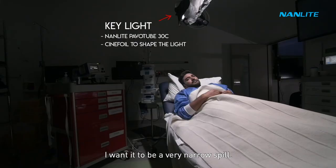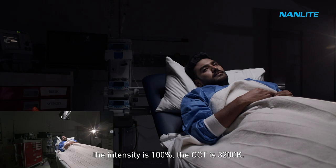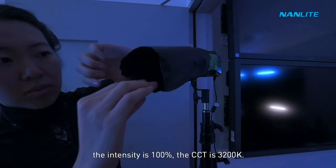Now let's turn on our backlight. This is a Nanlite FOSA 60B. The intensity is 100% and the CCT is 3200. And once again we have utilised city foils to be able to shape our light.